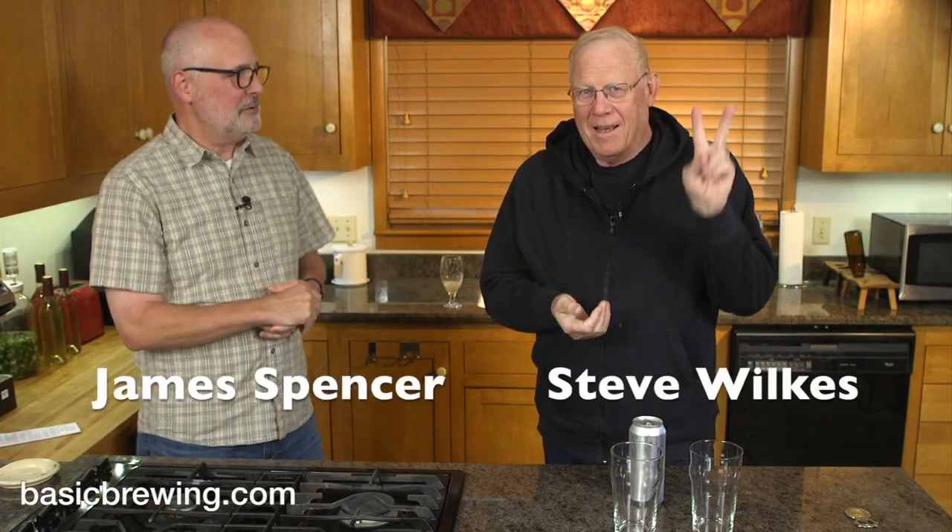Welcome to Basic Brewing Video. I'm James Spencer. I'm Steve Wilkes. We have a guest beer today.